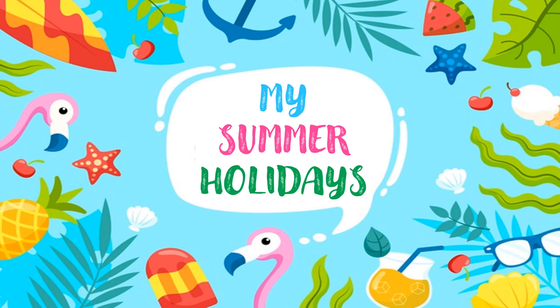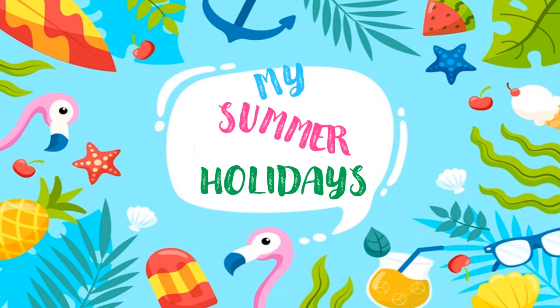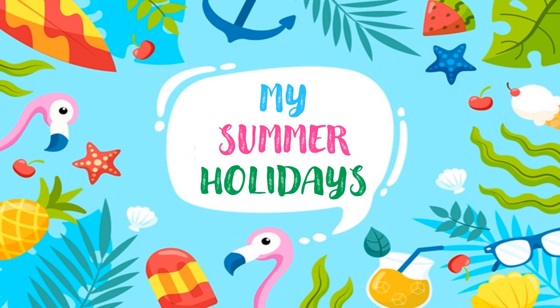Hello children! Summer is around the corner, so I'm planning my summer holidays. That's great, Sonia! So let's learn the new vocabulary.